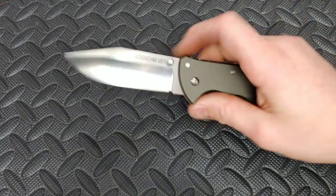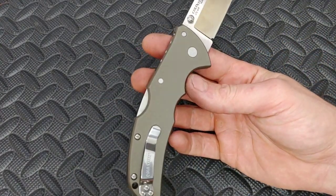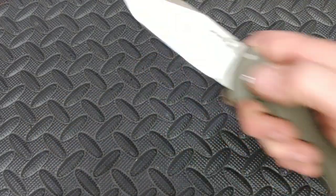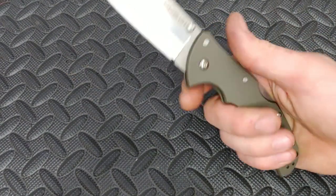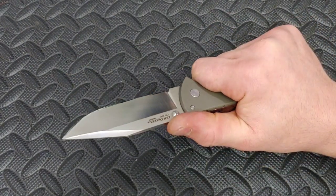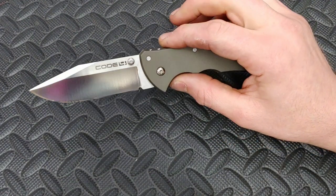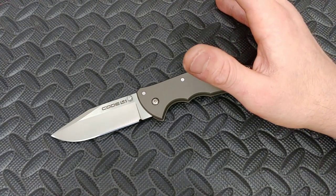Lots of great things about this knife, and very little bad — and even the bad really isn't that bad. I love the finish of the blade, even though it fingerprints a lot. The blade is very fingerprinty, but it's such a beautiful blade. Very awesome knife — the Code 4 by Cold Steel. Awesome knife.